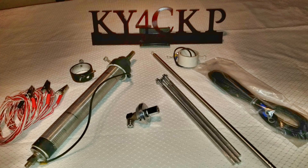Hello folks, this is Chris, KY4CKP, and today we're bringing you a fairly short video covering a new little project I'm going to be working on — probably a three-part series ultimately. Basically, I'm just going to be refurbishing my Wolf River Coils Silver Bullet 1000 Take It Along Edition.